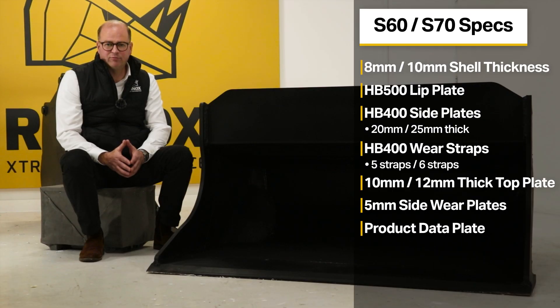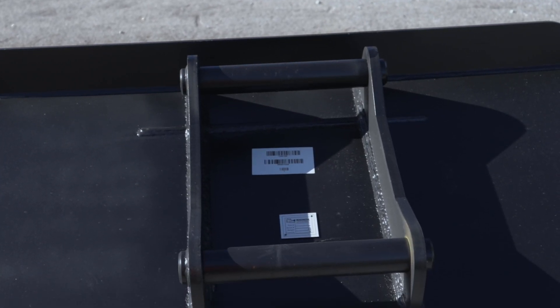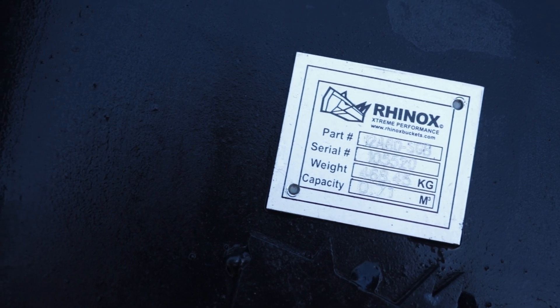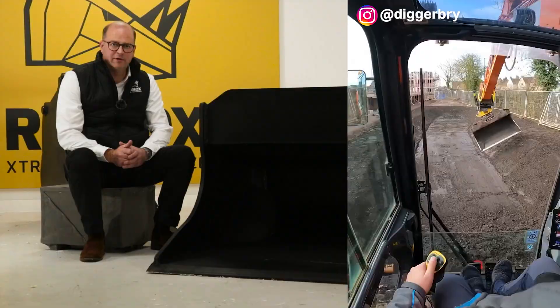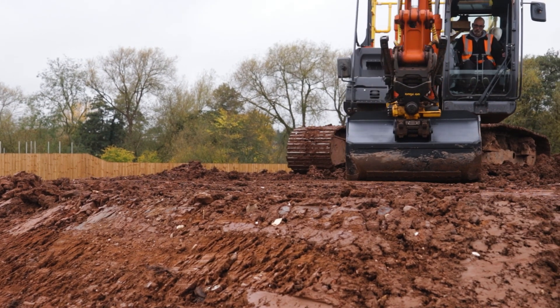Every Rhinox shaping bucket has a product data plate which gives you all the key information you need at a simple glance — the product code, bucket capacity, and bucket weight. In today's environment the data plate is really important because with health and safety rules being so strict on site, you need to know that what you're using is suited to the purpose and capacity of your job.